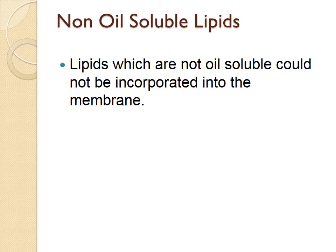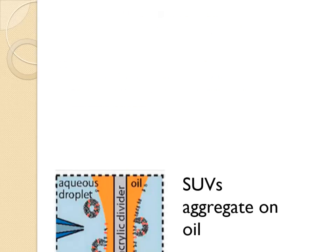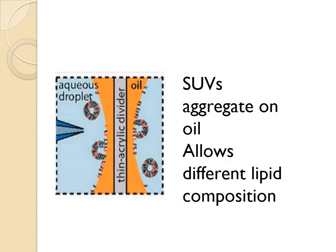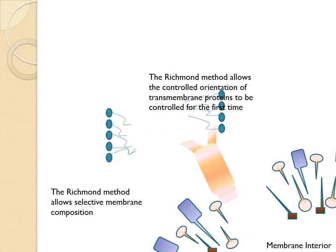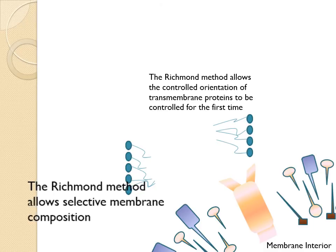This method, however, does not allow the introduction of non-oil soluble lipids, many of which are physiologically relevant. To solve this problem, Richmond et al. introduced SUVs containing these non-oil soluble lipids into the droplets before removing the divider. These SUVs fuse with the oil-water interface of each droplet, creating a continuous lipid monolayer. The composition of the two leaflets can be engineered independently by adding different lipids to one droplet or the other. Microfluidic jetting, a process similar to blowing a bubble through a planar membrane, is then used to create giant unilamellar vesicles. By attaching water or oil-soluble domains to the protein of interest, proteins inserted into SUVs are capable of self-orienting based on the polarity of the lipid-water interface. Incubation in specifically one droplet or the other before microfluidic jetting then enables the accurate asymmetric positioning of membrane proteins within the GUV membranes.